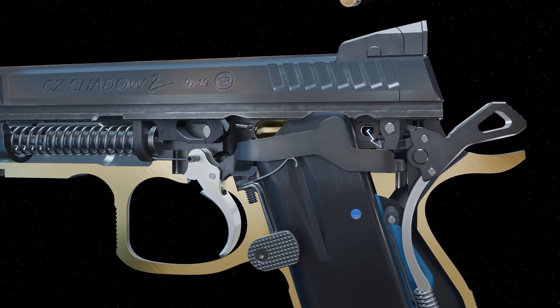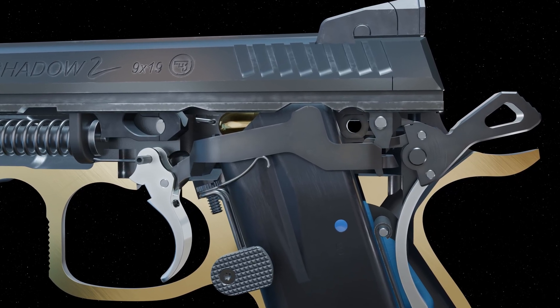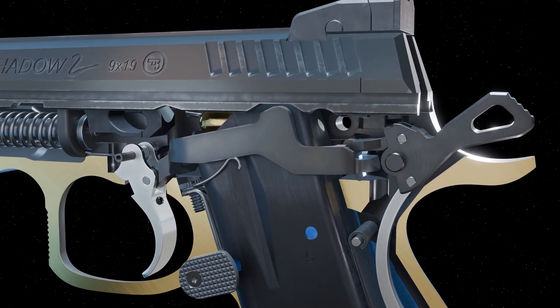As the trigger is released, the trigger bar moves into position in front of the sear arm. The forward rotation of the trigger is stopped as the disconnector engages the trigger bar.